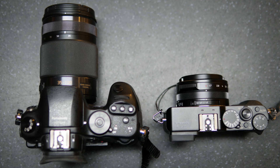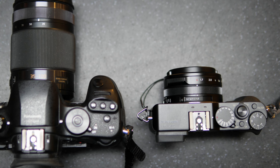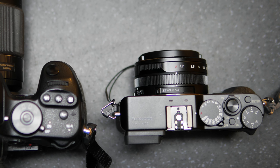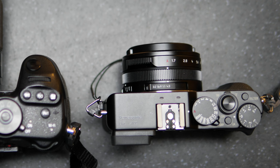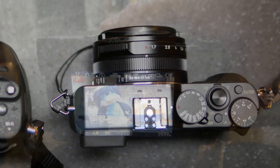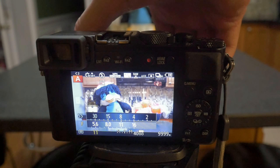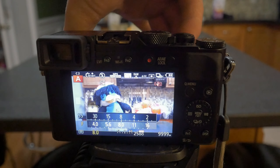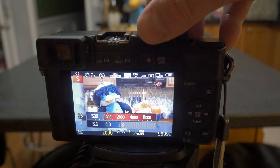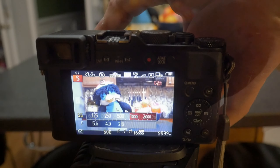The LX100 has a very unique layout for its controls. Instead of having the typical PASM modes, it simply has a shutter speed dial and an aperture ring on the front of the camera. Both of these dials have an auto mode as well as fixed aperture and shutter speed settings. If you set both rings to A, the camera will act like program priority mode. If you set the shutter speed to A and adjust the aperture ring, it will act like aperture priority mode. If you adjust shutter speed while aperture is set to A, it will act like shutter priority mode. If you adjust both aperture and shutter speed, it will be in full manual mode.